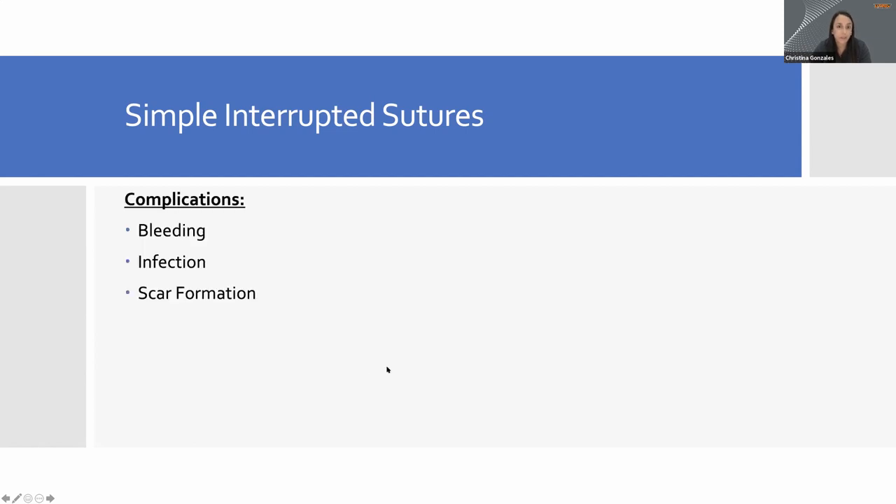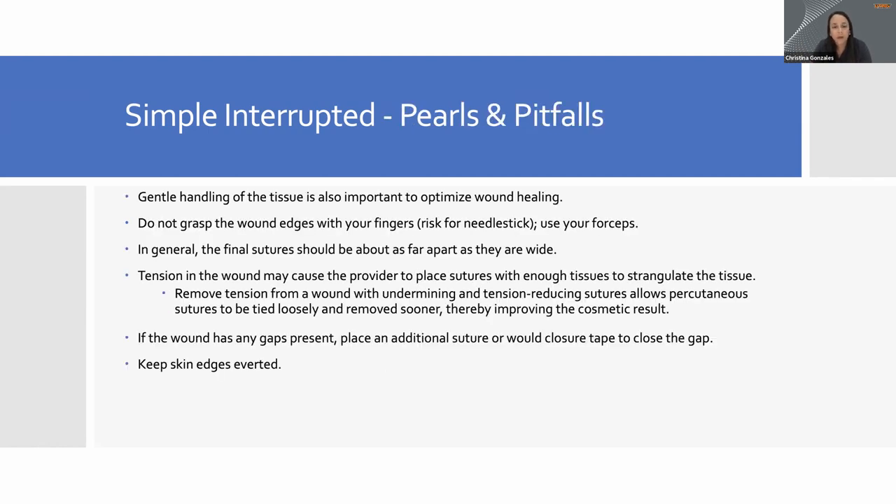Some complications after the procedure are fairly common sense. We're poking and closing a laceration, so it can bleed. We can also introduce infection, although we use sterile technique to minimize that. Another important thing to communicate to patients: just because we're closing it doesn't mean there won't be a scar. Anytime your body has to repair itself, a scar will form. Our goal is to minimize scar formation, not prevent it. As for pearls: the more you do it, the better you'll be. You want to be gentle — use forceps in your non-dominant hand, needle holders in the dominant hand, and be careful with the tissue.